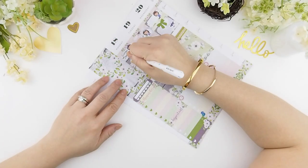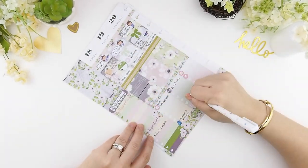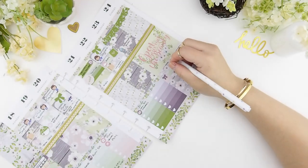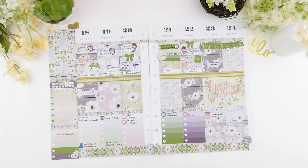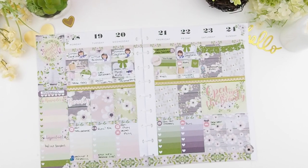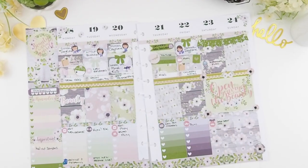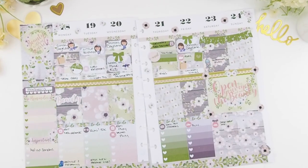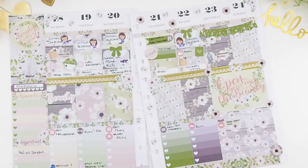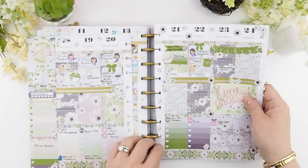For the inking I'm just going to zoom through this. And lastly I'm going to add my decorative sticker, which also comes in the kit.